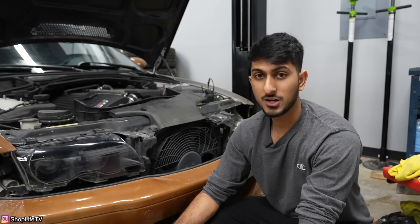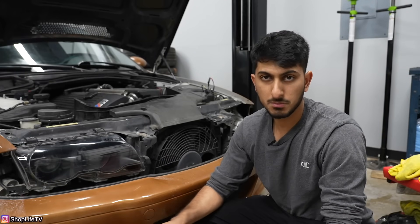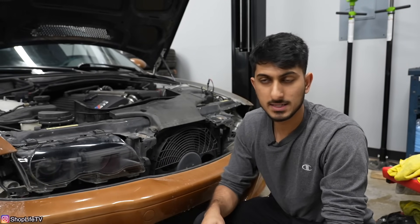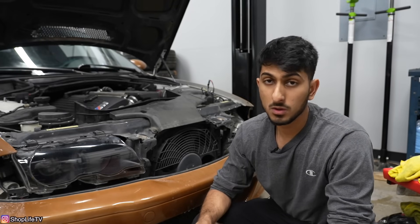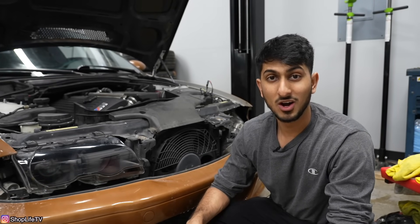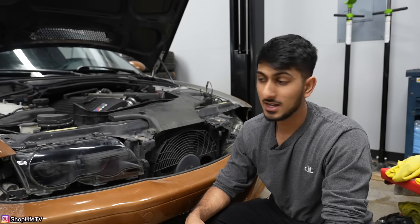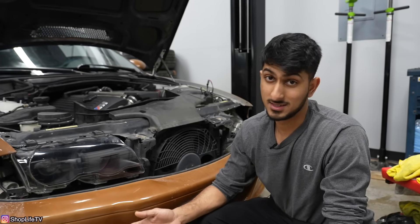They're very generous with the kit, so even if you have a bigger headlight than an E46, whatever kind of headlight you have, you should be able to knock it out with one of these kits. I'll keep you guys posted, especially if something goes wrong. Within the next year if it starts failing again I'll definitely update you, and if I don't, that means it's still holding up just fine. Thank you guys for watching — we'll see you in the next video.